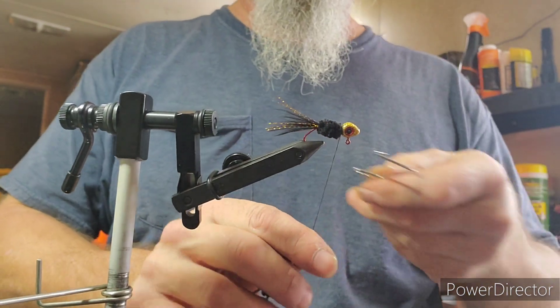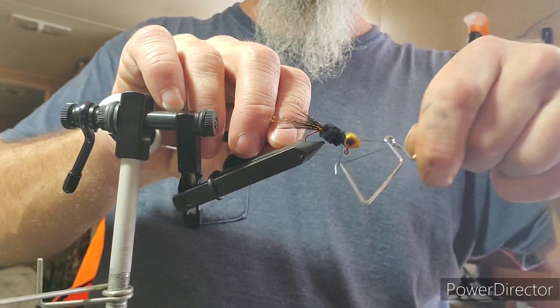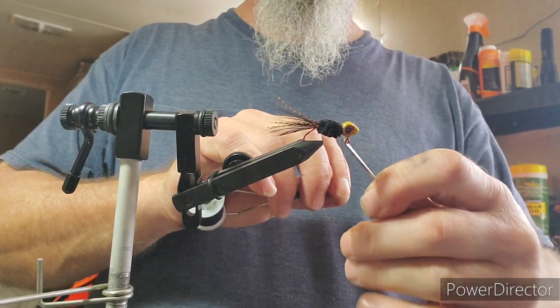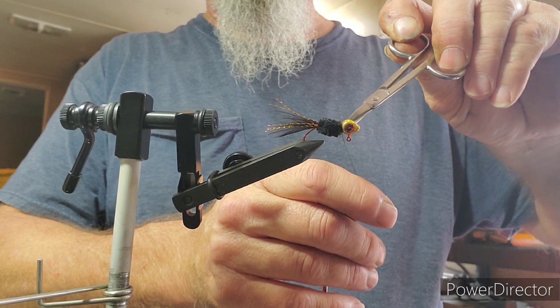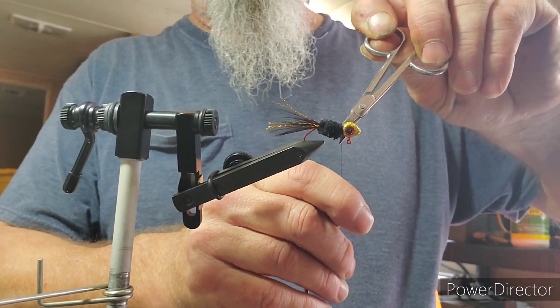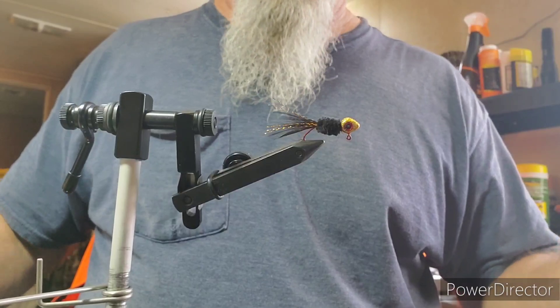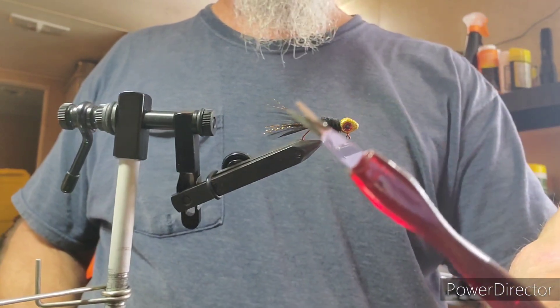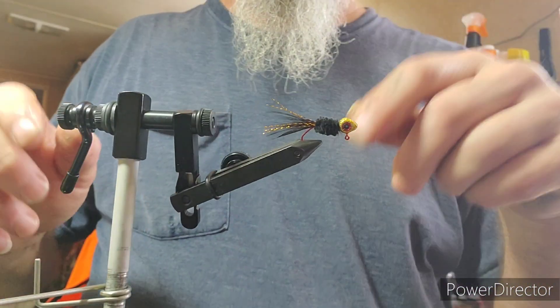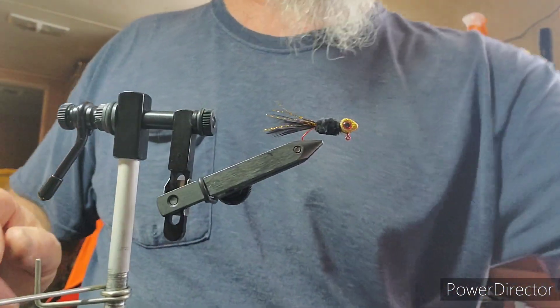And then we'll do our whip finish - one, two, three, four, five. Snug it up. I've noticed in a couple of my other videos, the first couple I did, you see I used a nail tool for cutting the thread so that we didn't cut into it. I also found out that if I leave my scissors open just a touch like that and push, it works the same and it's actually got a little bit sharper of an edge on it.